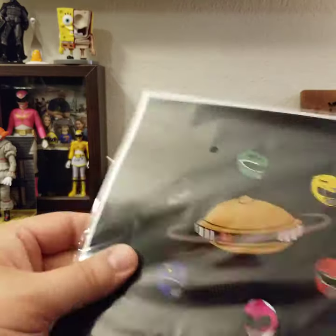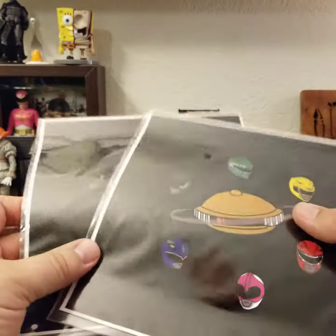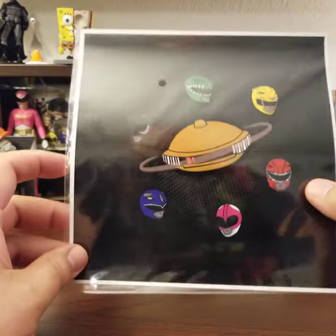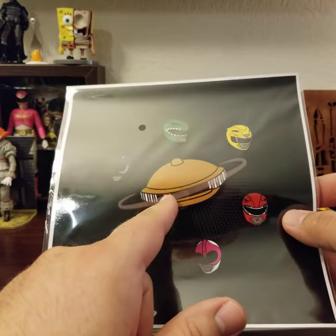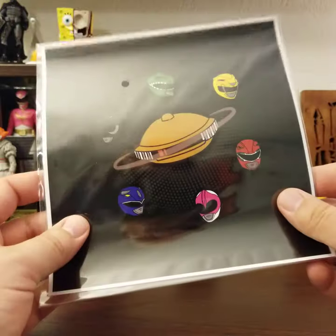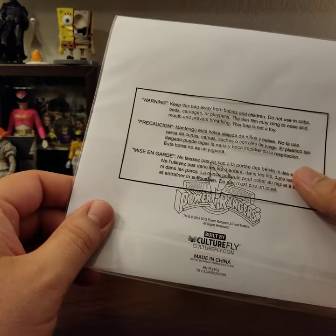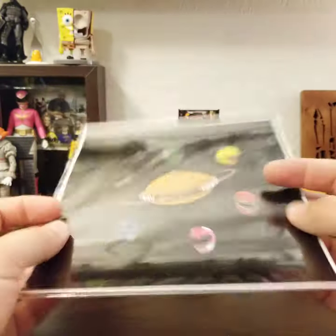I got two art prints, though I think you're only supposed to get one. They're both the same: the whole team with Tommy as the Green Ranger — not the White — and Alpha 5 with what looks like a ring going around him, like planets maybe. Kind of a weird extra, but you've got to fill the box somehow. Let me know if anyone wants the extra print — I'll definitely give one away.